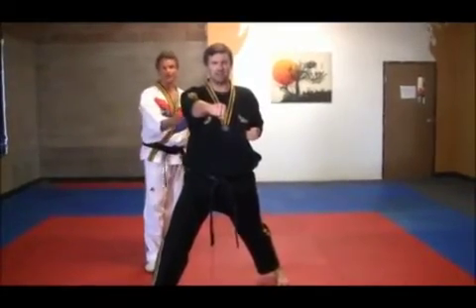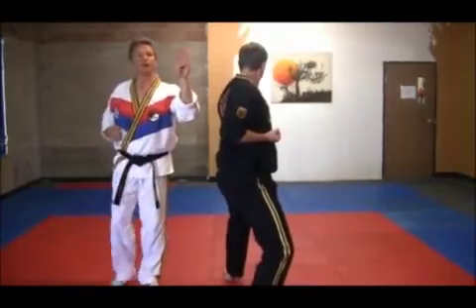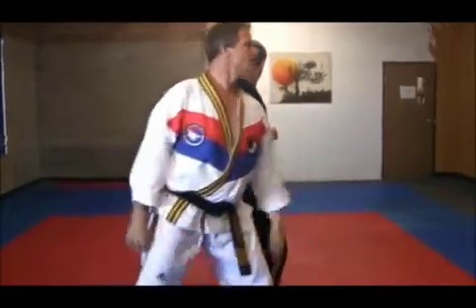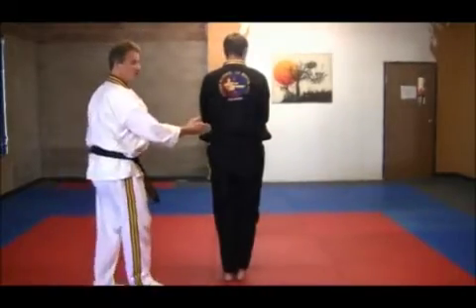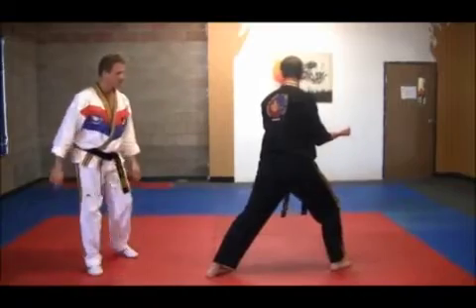Now, he takes the right foot to the center line and does an outside ridge hand block with the left hand. Next, he steps forward, coming to ready position C, moving to the right with a stamping motion, double up-hand punch, right foot comes to the left, and repeat.